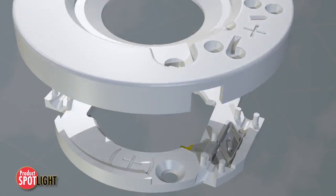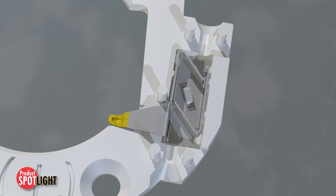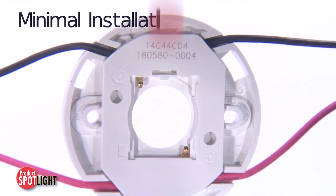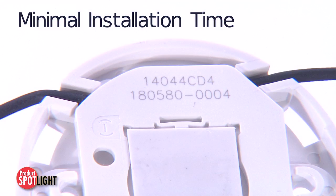Concealed wire traps provide voltage isolation when incorporating metal reflectors. The integral pre-hold feature minimizes installation time by securing the LED COB array to the holder during final assembly.